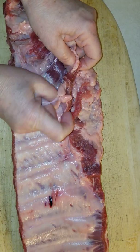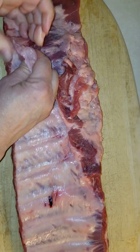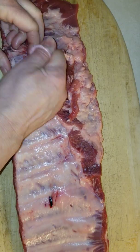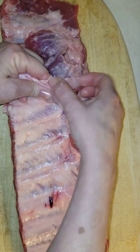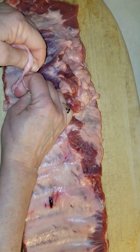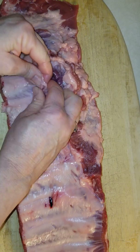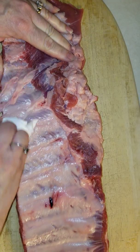You're gonna want to get underneath that membrane and just try to rip it away. You can see it coming off — it does take a little bit of work. Once you get it going though, sometimes you can rip it off in some big chunks. Sometimes it helps to have a paper towel because it just gets slippery.